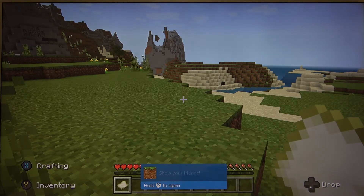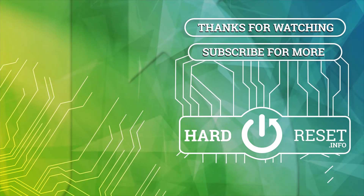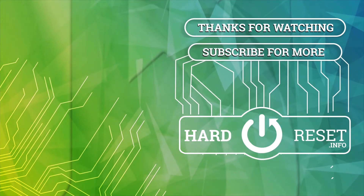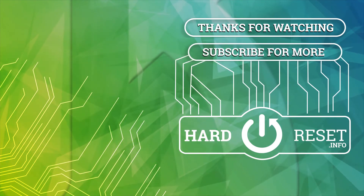Your video has been saved. If you find this video helpful please leave a like, comment and subscribe. To be continued...